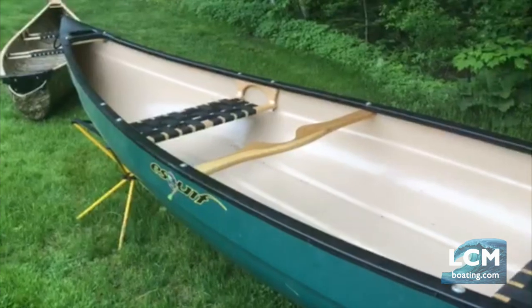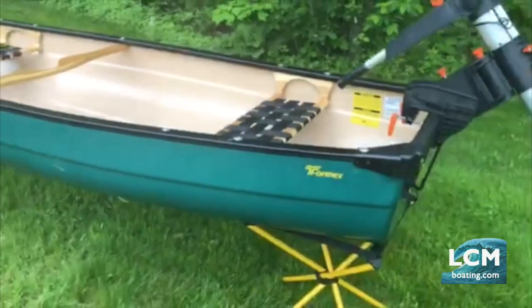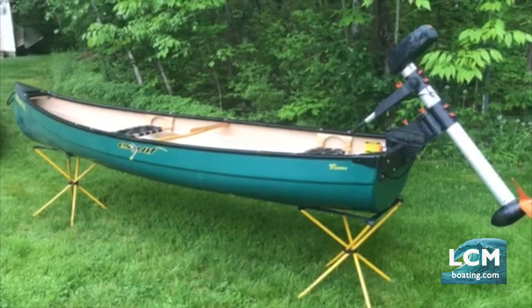It does come standard with a yoke in the center. This boat retails for $1,980 US and the smaller standard version is $1,780.